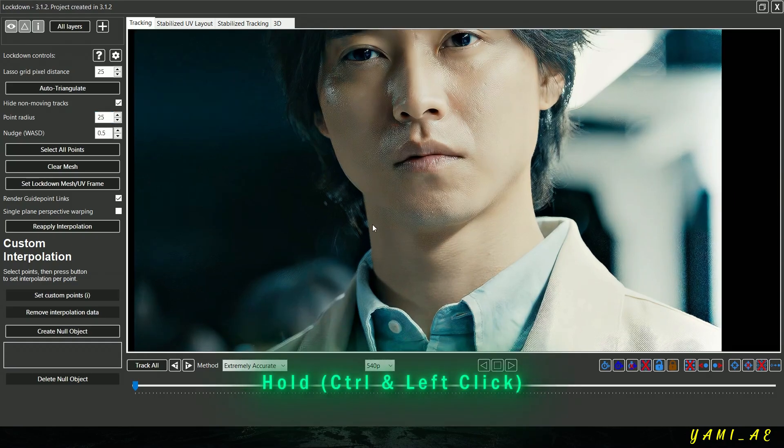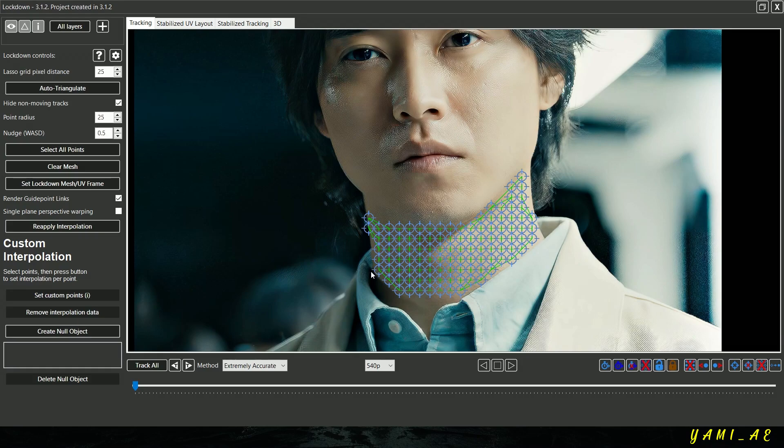Hold down Ctrl and left click to select the area where you want your tattoo to appear. Set the method to Extremely Accurate, then click Track All.